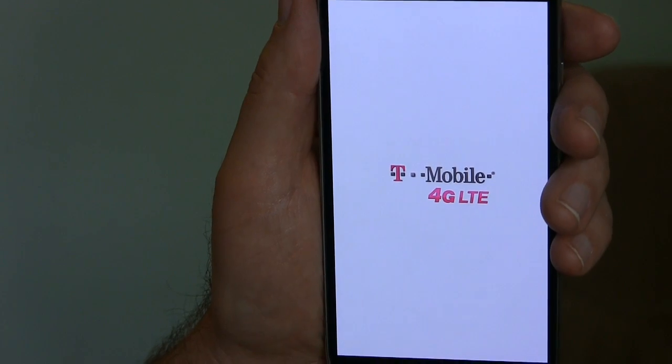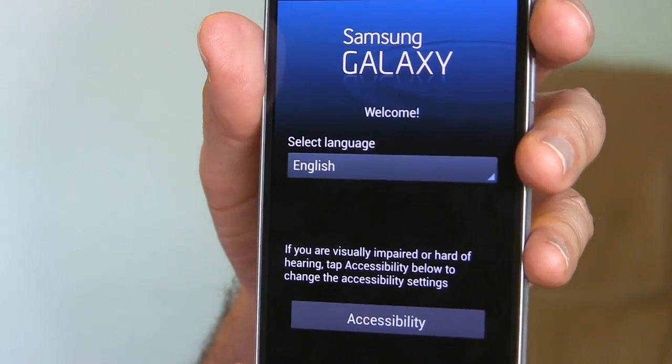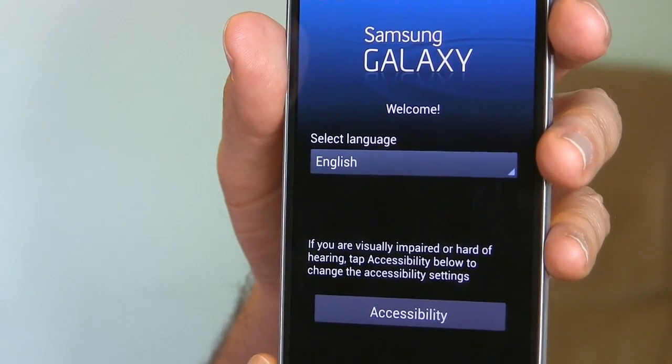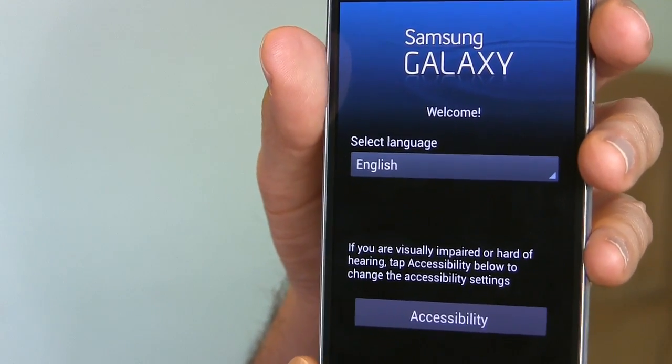It takes a little bit of time while it sets everything back up — it'll be a minute or so. Here we are about a minute and a half later, back to the very first screen from when you turn it on right out of the box. It's back to its out-of-the-box freshness. You get to reset it, have another go at it, and hopefully whatever went wrong the first time doesn't go wrong again.